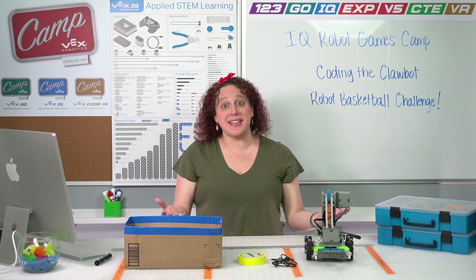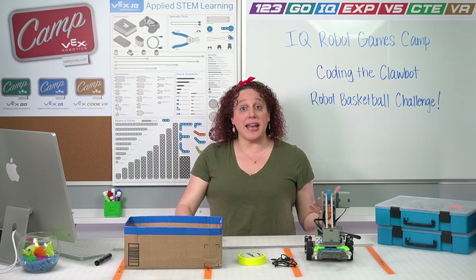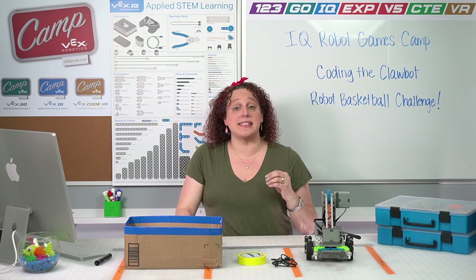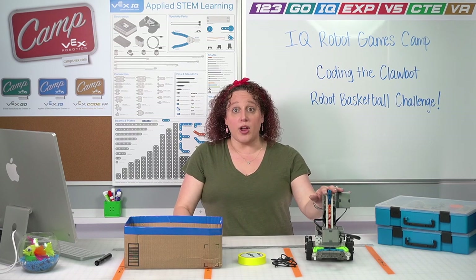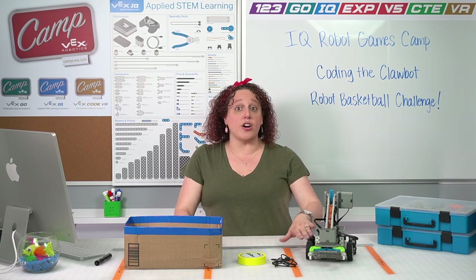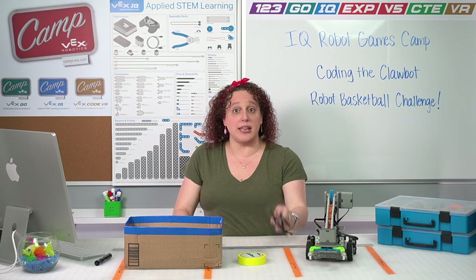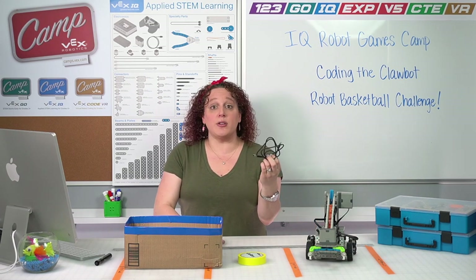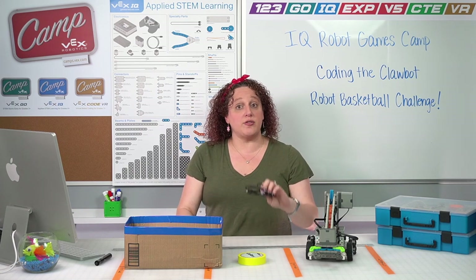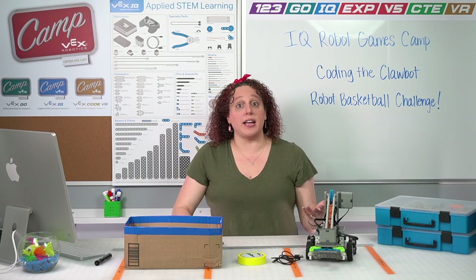As you can see from the things on my table, that basketball and hoop are going to be a little bit different, but that's okay. Before we get started and dive into coding, let's talk about the things that we will need for this session. You're going to need your prebuilt Clawbot from your previous session. We're also going to need our charged IQ battery. You're also going to need a device that you can run VEXcode IQ on.